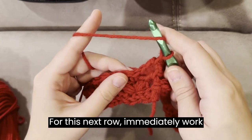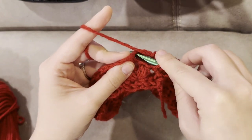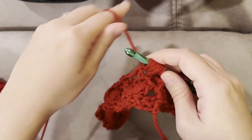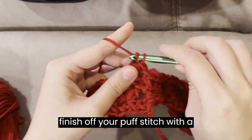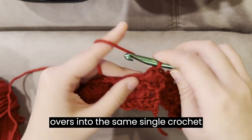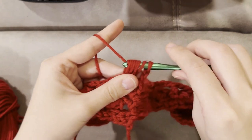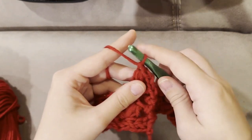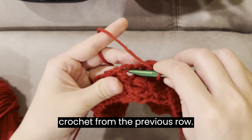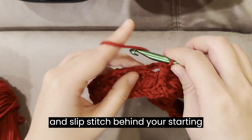Make 1 chain. For this next row, immediately work 1 puff stitch with 3 yarn overs into the first single crochet stitch. Finish off your puff stitch with a chain, and then work 1 more chain. Work another puff stitch with 3 yarn overs into the same single crochet stitch. Finish off with a chain. Then work 1 front post single crochet stitch around your front post double crochet from the previous row. Repeat this pattern all the way around and slip stitch behind your starting chain to join.